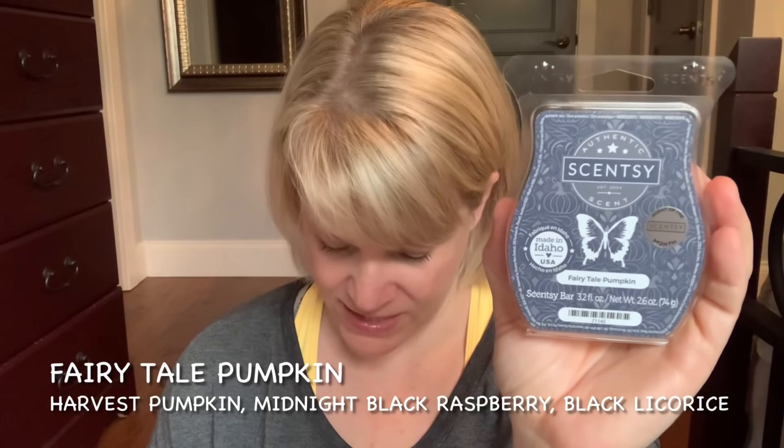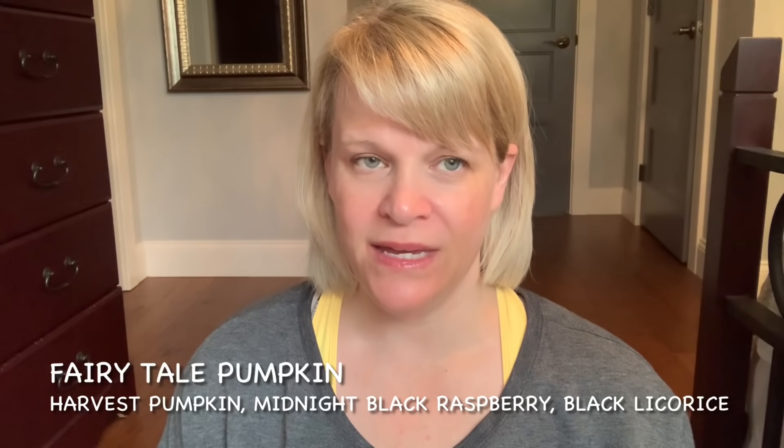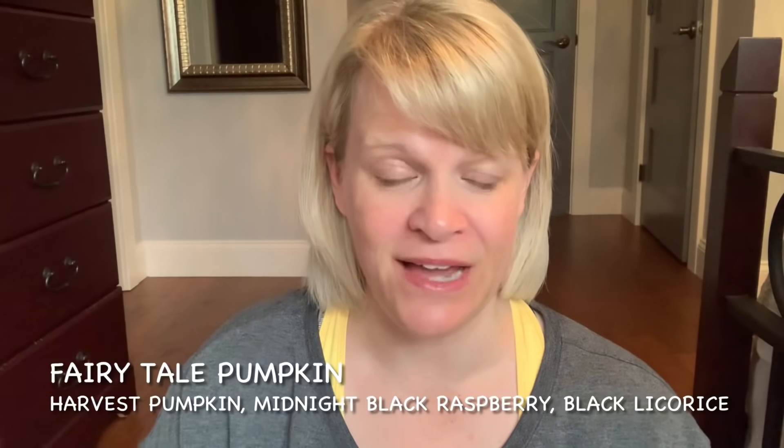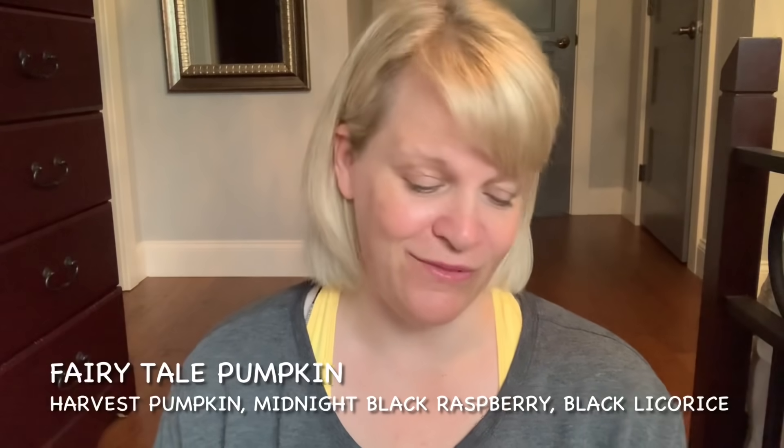Fairytale Pumpkin is the October scent of the month. Notes are harvest pumpkin, midnight black raspberry, and black licorice. I do not get any pumpkin — I get like a blueberry, kind of Halloween candy hard candy note that also has a black raspberry grape fish kind of twinge, and then the spice of black licorice as I'm eating that candy. In one area I get a little bit of bakery notes but not in others. Performance I'd say is about a six out of ten in most areas, maybe three days starting and stopping, or two full days with warmers on continuously. It's not getting great reviews, though there are people who really like it. If you like this one, make sure you put it in Scentsy Club.